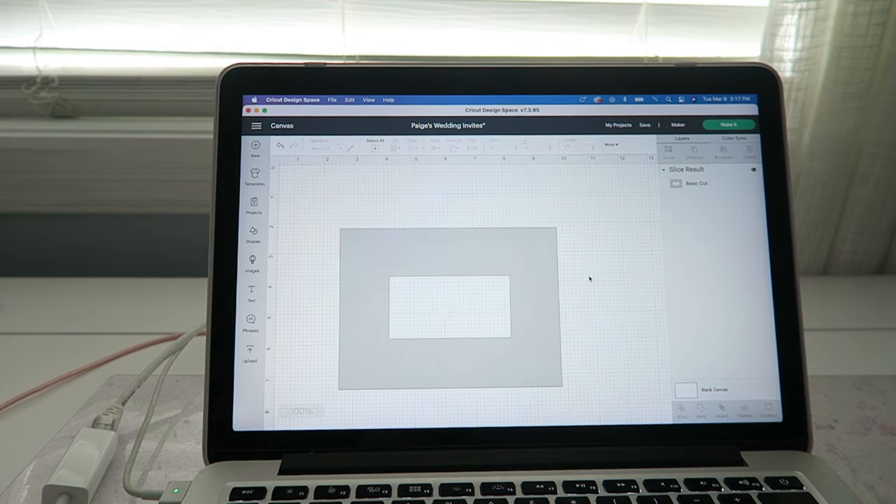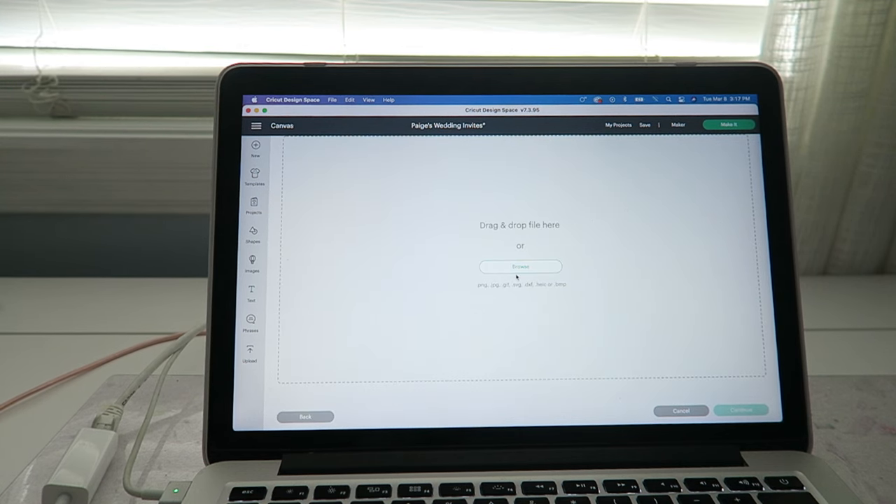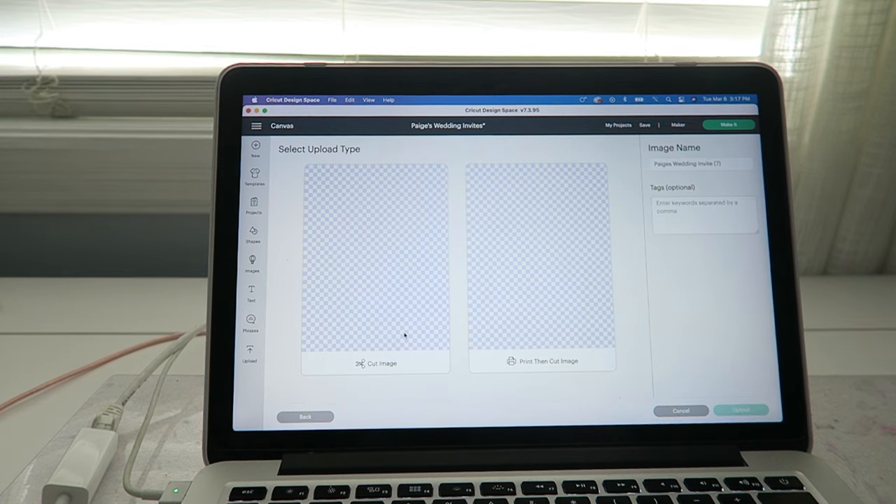Center it using the align tool — center both ways — and we are going to slice it. This is our template. From there, we're going to upload our addresses. I'm going to do the normal upload: simple, continue, apply and continue. We're going to do a cut file — we will change this later.